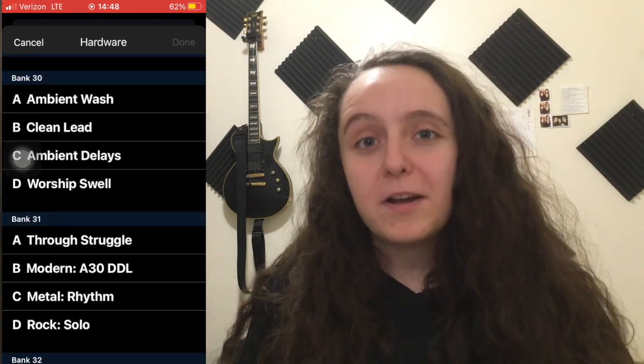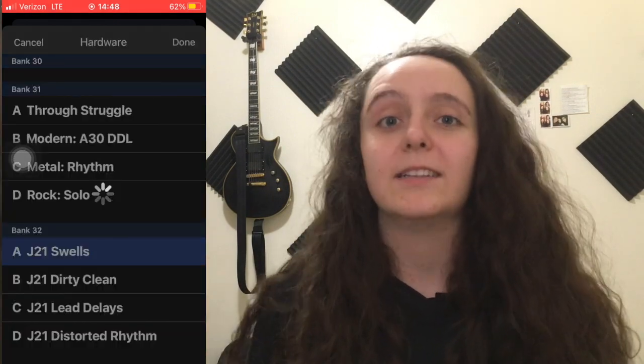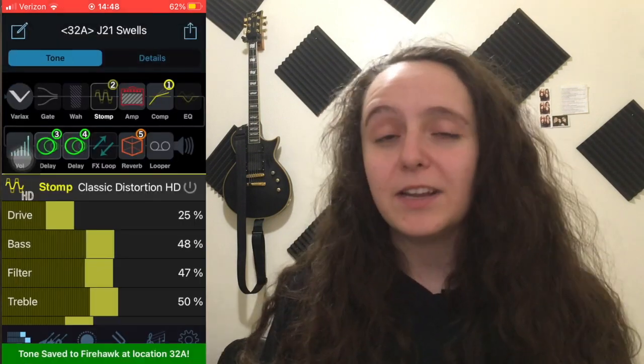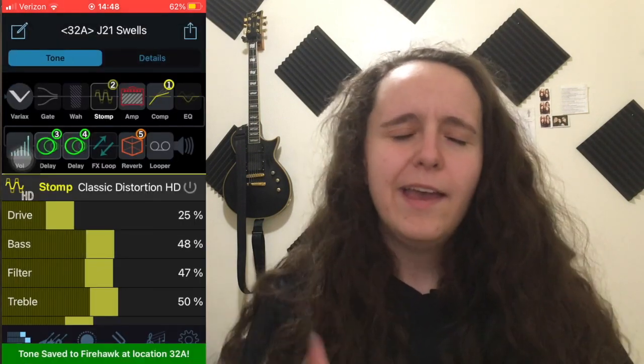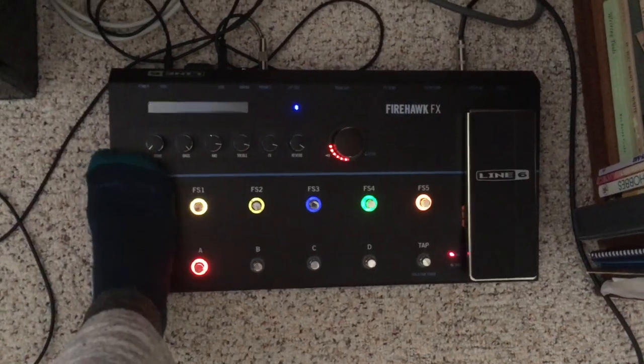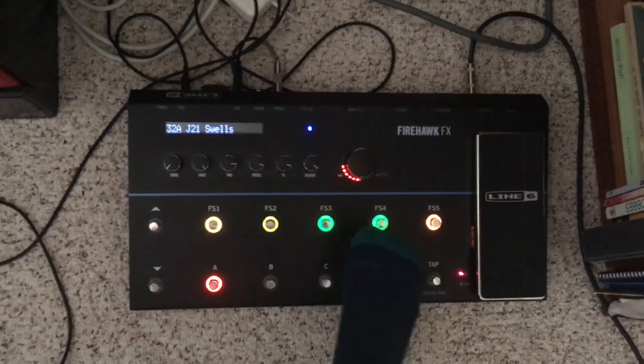Banks 30, 31, and 32 on a new Firehawk should be empty and you should be able to just put your presets on there. Whatever tweaking you did, you should be able to save it into a new bank. Or if you feel that old sound was not working for you, you can replace it right where it is just by sliding up and choosing where you want it to be — you can choose it just like any other bank by tapping the up and down arrows and selecting whatever bank it's in.